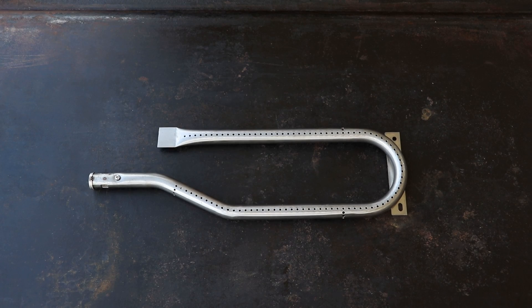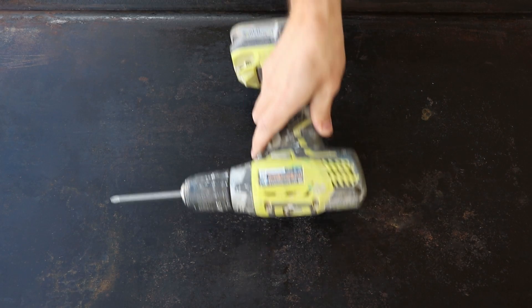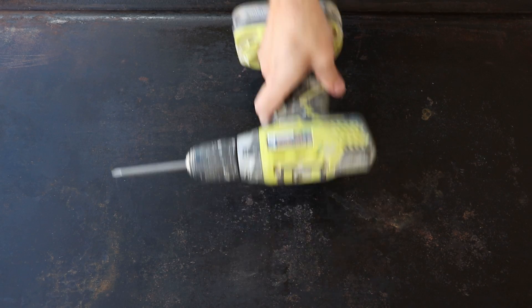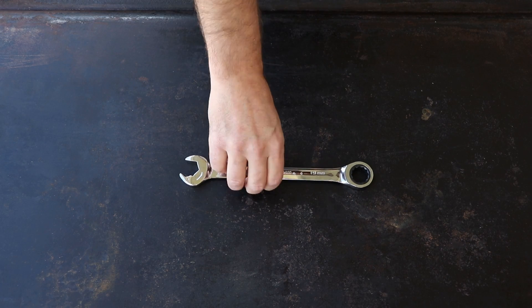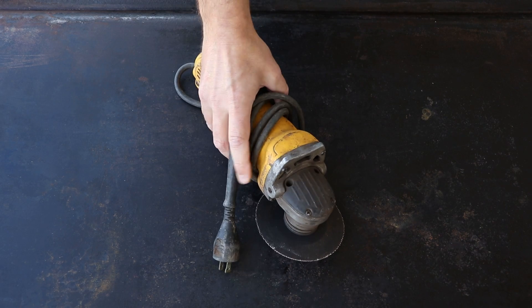To get started, you'll need a set of curved pipe burners — you can find a link to these in the description below. You'll also need a drill with a Phillips drill bit, a 0 to 20 PSI propane hose (link in the description), a small drill bit to pre-drill your screw points, a marker to mark where you're pre-drilling your holes, a 19 millimeter wrench, a grinder, and some screws to hold down your burners.